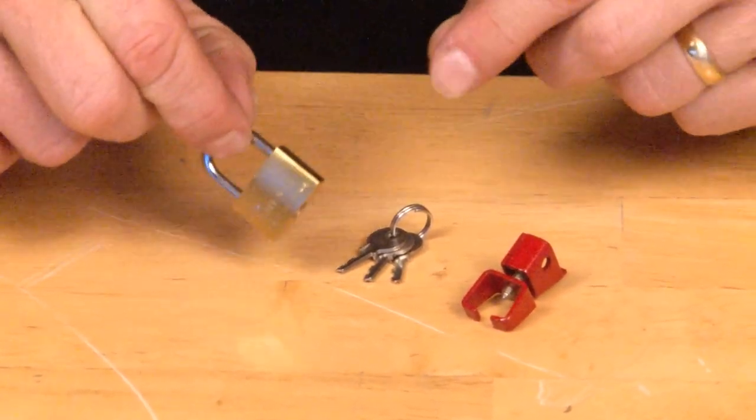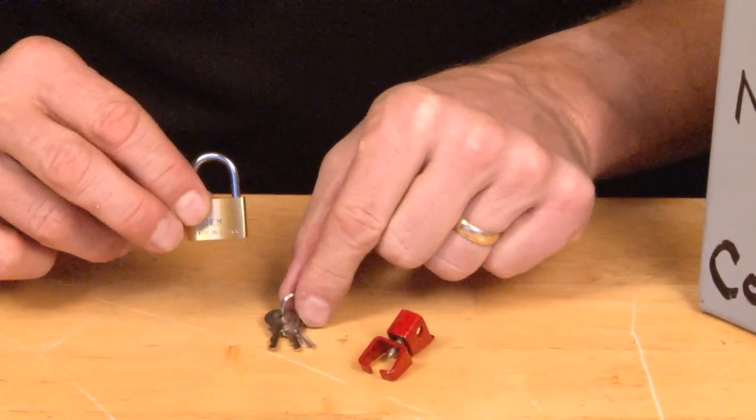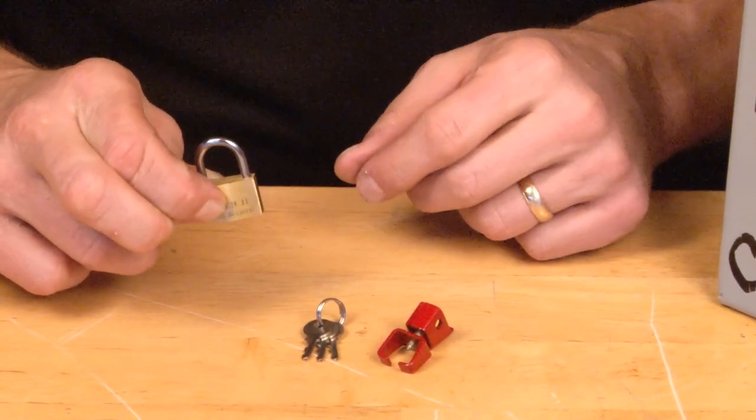In addition to this, the National Electrical Code requires that a padlock with separate keys be attached to the universal breaker lock, ensuring that the life safety system remains on.